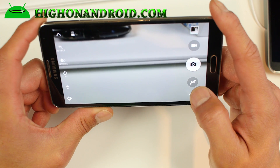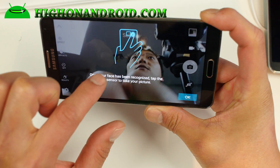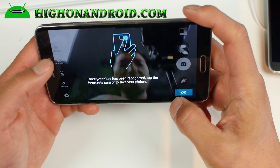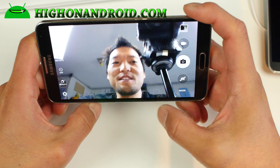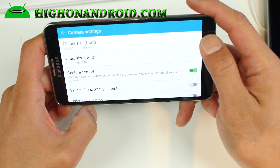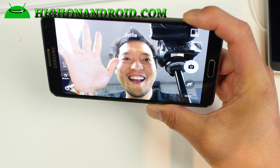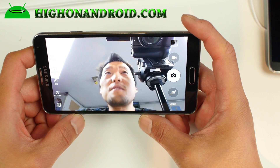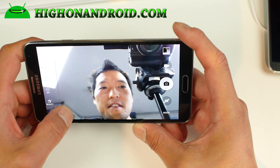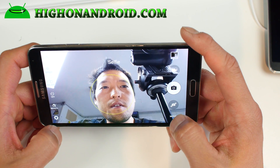You've also got HDR. Let's check out the front camera. Of course, the heart rate sensor is not going to work since your Note 3 doesn't have one, but the option is there, which is cool. You can do gesture control, though gesture control does not work — probably not a huge deal. Beauty face should work.